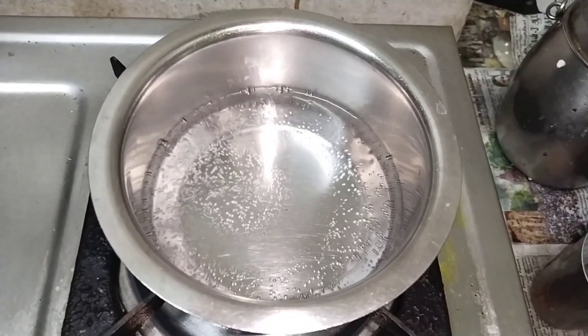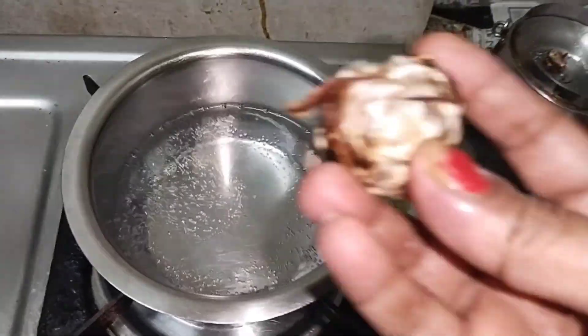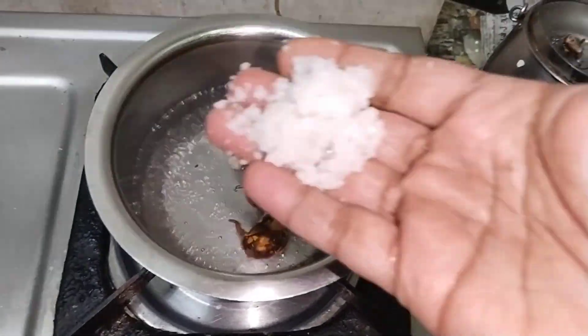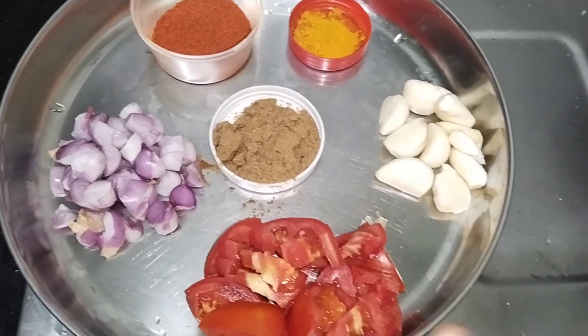Now we will try to do the pundu kulambu. We will put it in lemon size. Put it in a little bit. Put the pundu kulambu in.